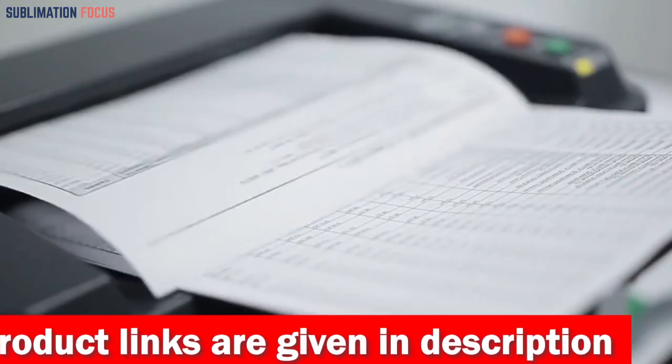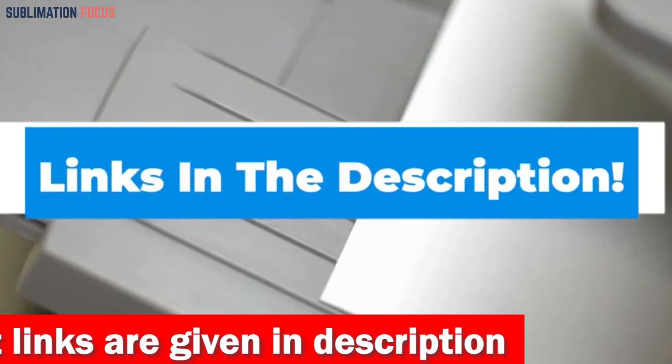If you want this HP printer for your home office use, then check out the link in the description box to purchase it.